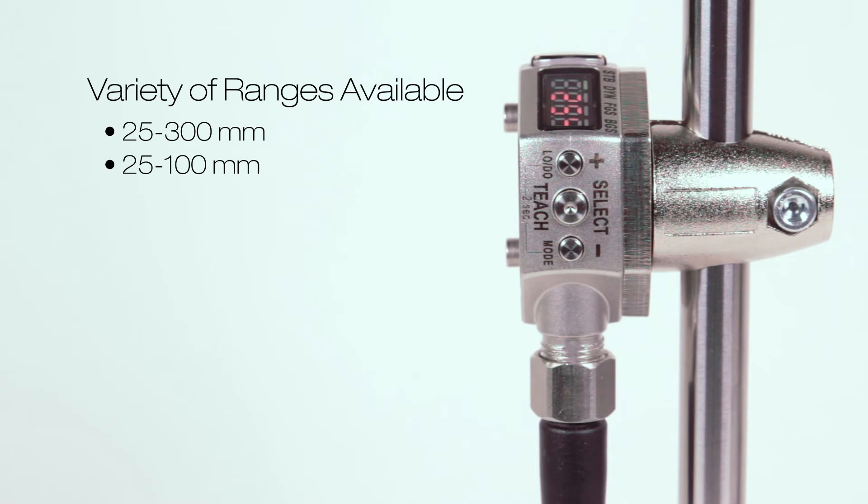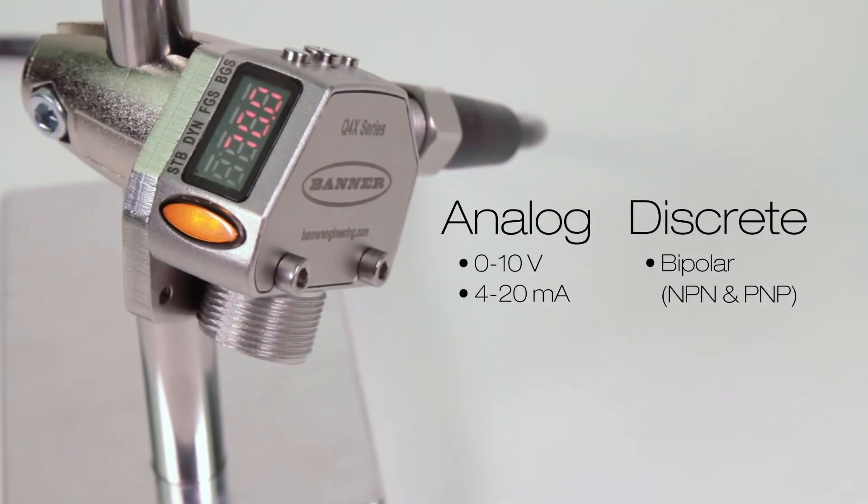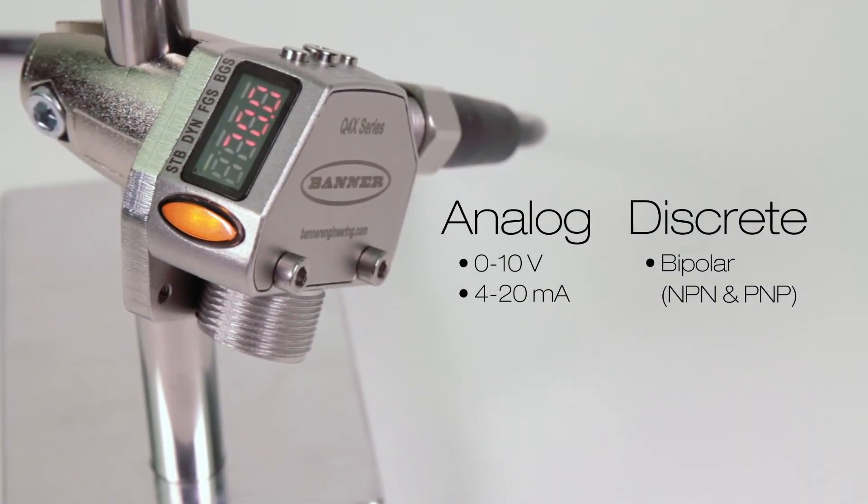With models available in a variety of ranges, the Q4X can detect submillimeter distance or height changes. Available with a variety of outputs, the Q4X can solve even the most challenging distance and measurement applications.